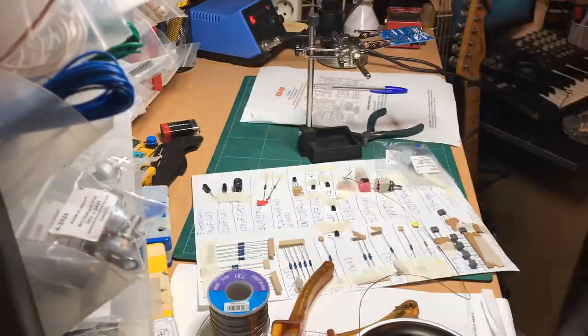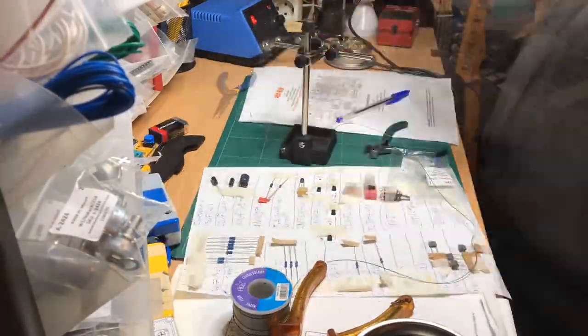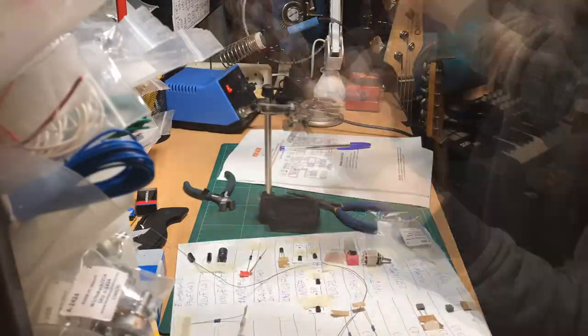This build was quite easy. Obviously, due to the limited amount of controls, there's not a lot of off-board wiring. The board is easy to populate, and also factoring in the spacious 1590B enclosure, it's a joy to build.